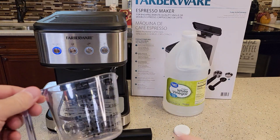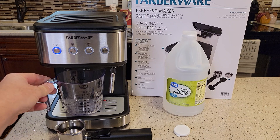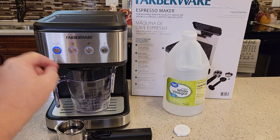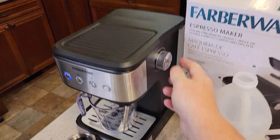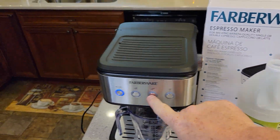Get a container — it has to be able to hold hot water. Put it underneath where the espresso comes out. Make sure the steam wand knob is in the off position, then press the double shot button.